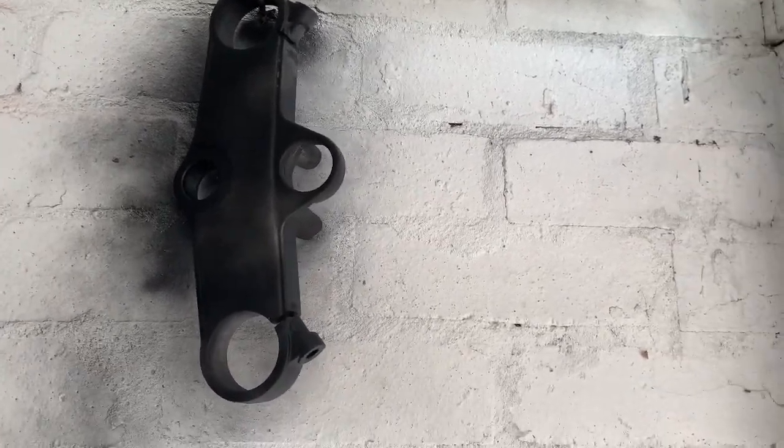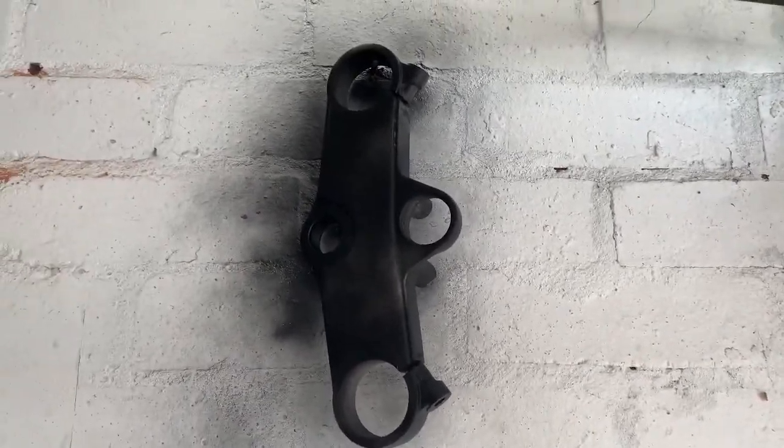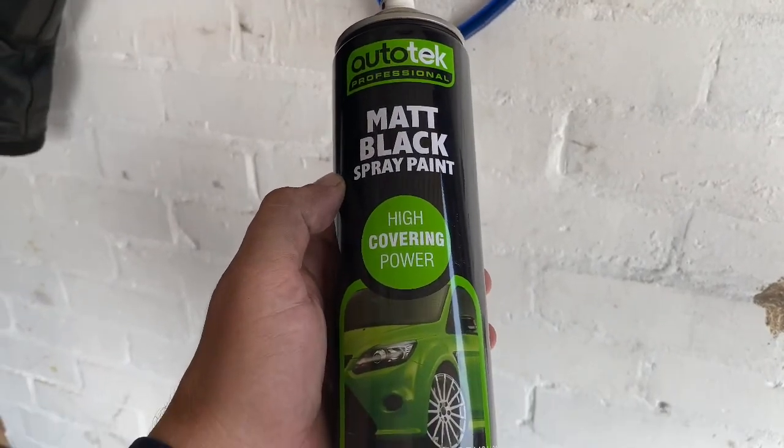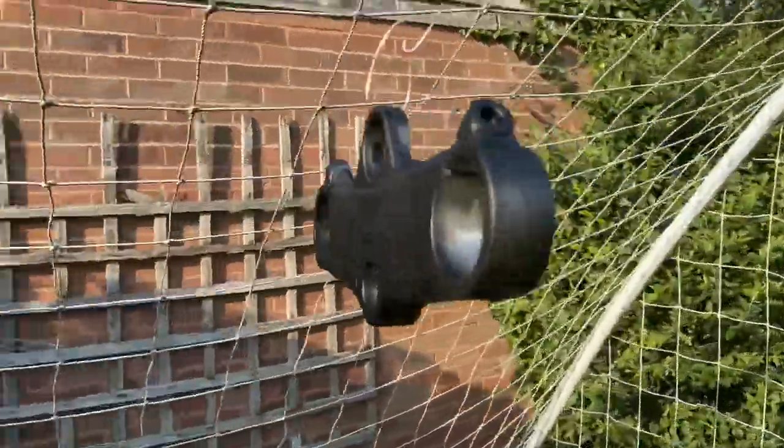All I've done is roughed them up a little bit from the last video when I was trying to chrome them. I've just given them a quick light coating of this — this is the spray I've been using. I'm just going to give it a couple of light coats and see how we get on from there. I've decided to move to this location because it'll be easier to spray.